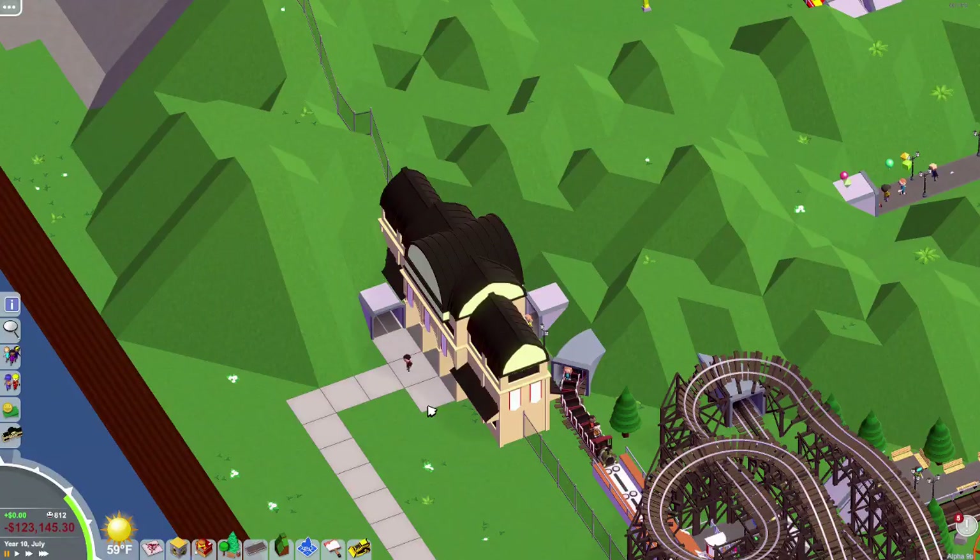Hello People of Earth, my name is Steven Knievel, and welcome back to Parkitect. But this is not the park that we've been working on since we started a while ago. In my last video, I said I was going to show you the park that I made with my grandmother, and here's that park.